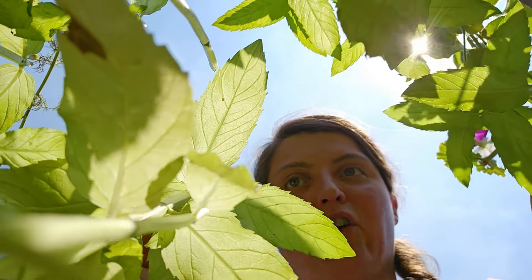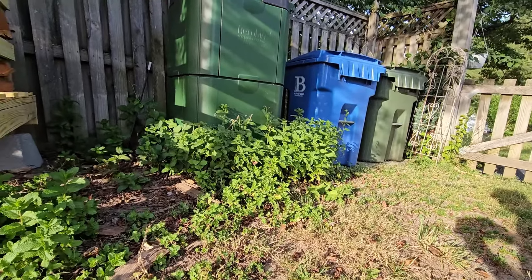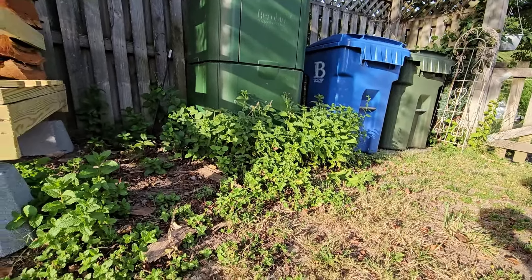My fourth use for mint is just to let it grow. It smells nice, but it's also an off-putting smell for pests like ants, mosquitoes, and mice. So letting your mint grow in your garden can help keep away things you don't want around. You could also put it near your trash cans to help keep that smell down and keep pests away.